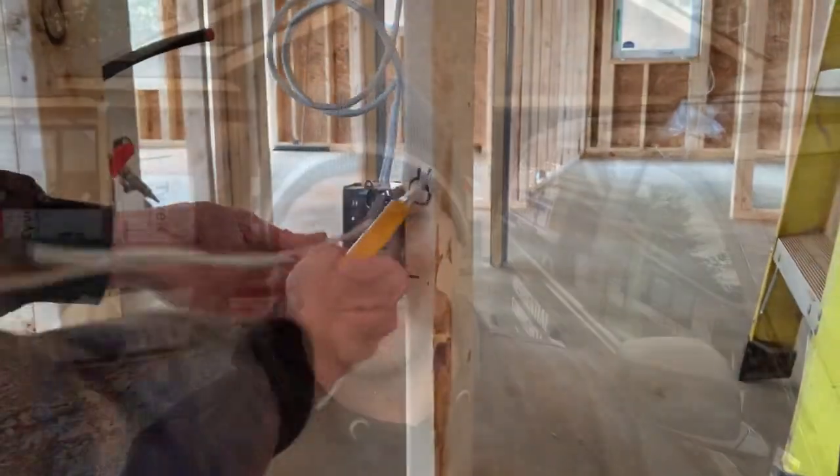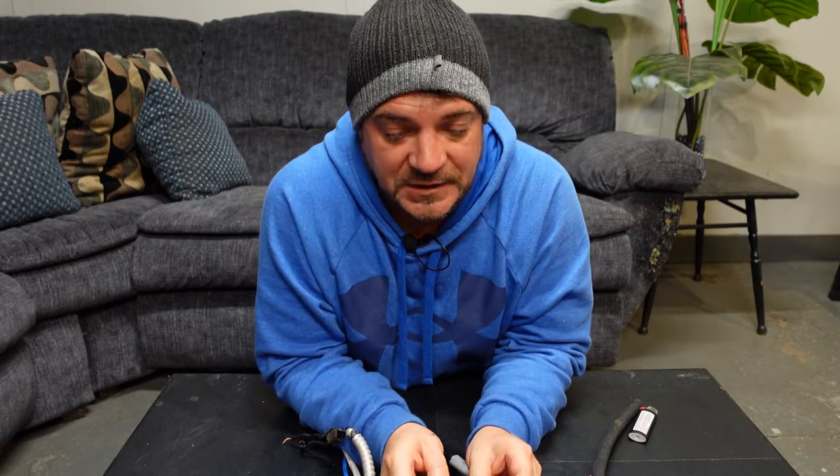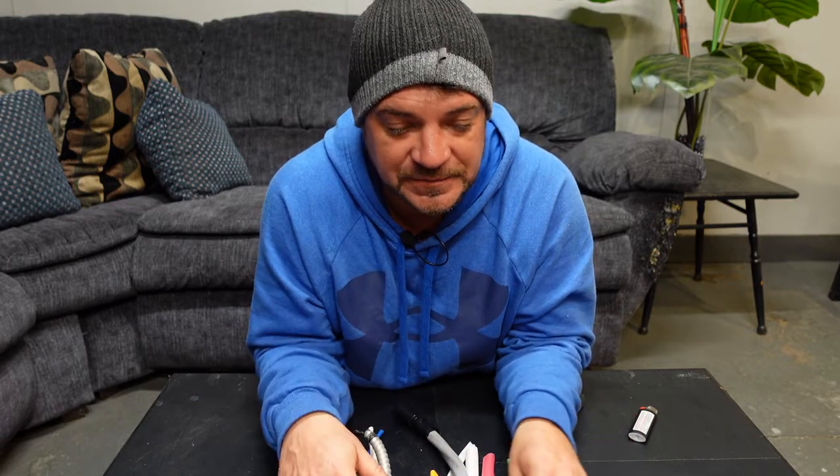Welcome back to the channel. Today we're going to talk about wires — different types of wires, specifically Romex. Romex is a brand out of the US. It's a dry-rated cable used for wood construction only. It's also referred to as NMD 90 wire, or non-metallic dry wire, up here in Canada. We have a variety of different types of wires here in front of us and we're going to go through each kind.